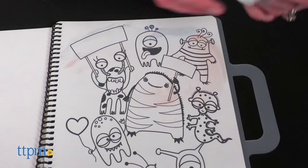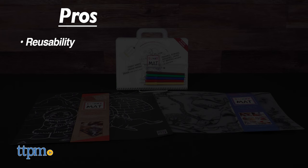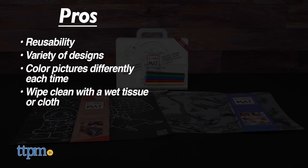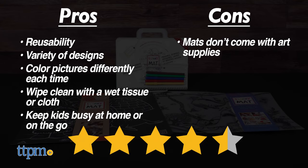These books keep kids busy on long car rides, waiting at the doctor's office, or sitting in a restaurant. The pros are the reusability, the variety of designs, and kids can color their pictures differently each time. They easily wipe clean with a wet tissue or cloth, and these keep kids busy at home or on the go. The only con is that the mats don't come with art supplies, but I still give these 4.5 stars.